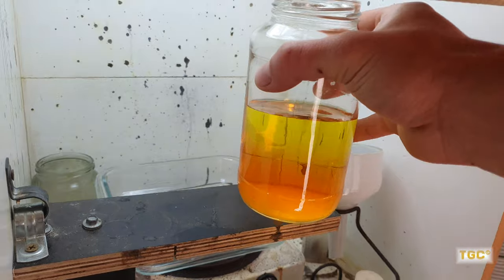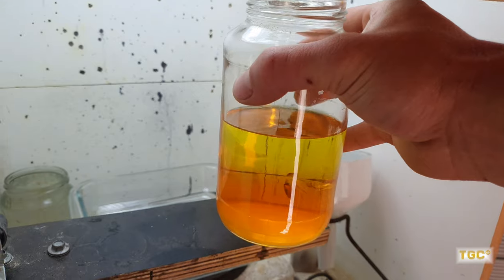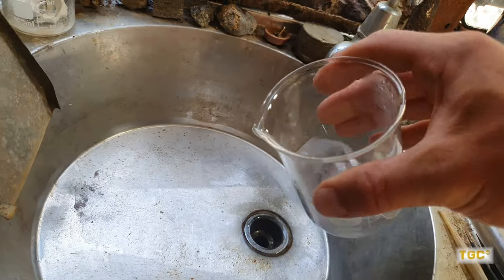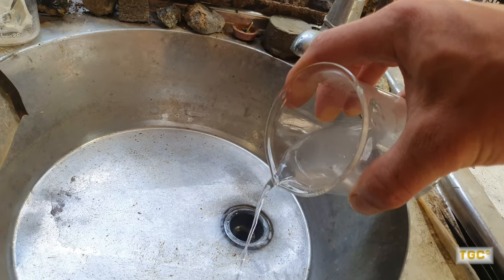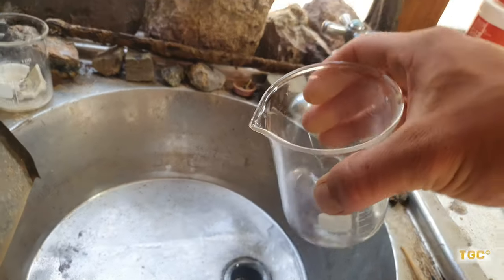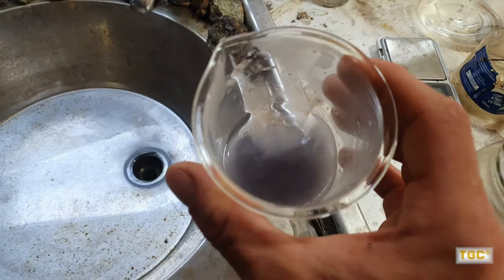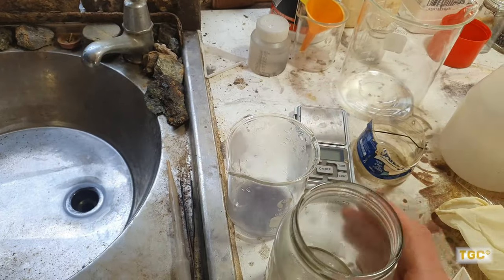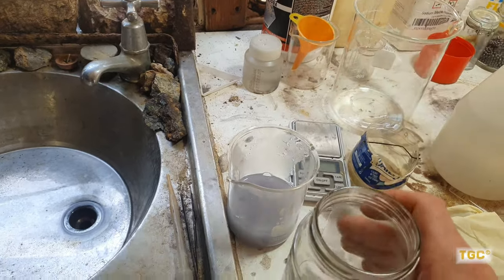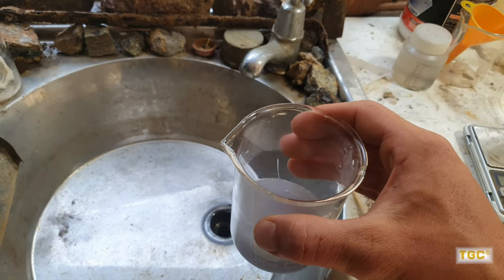We're right to drop this gold out of the solution with a little bit of SMB and then we can filter it, chuck it in the crucible and melt it up, see what we got. I'm also working on this silver chloride before the sun attacks it too much — carefully rinsing it with boiling water. You can see it's already starting to turn a little bit purple there, because it's reacting with the UV of the sun through the window. I just need to drop that pH down from any of the acids that are left in there residually.